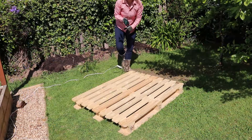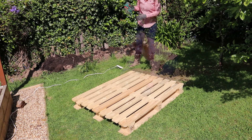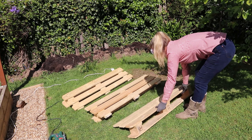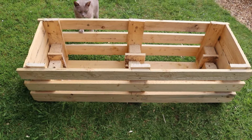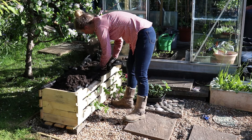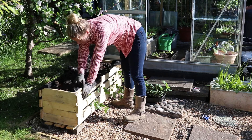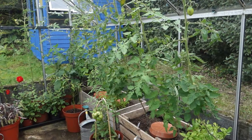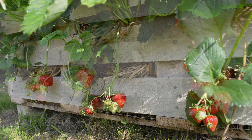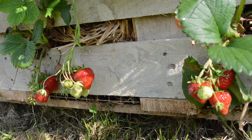A strawberry palette planter is a DIY wooden planter that you can make using just one wooden pallet. Start with one heat-treated pallet and you can create a planter with enough volume that doesn't need watering all the time. You can grow everything in it from raspberries and tomatoes to strawberries, and strawberries are perfect because they fit right through the slats in the front.